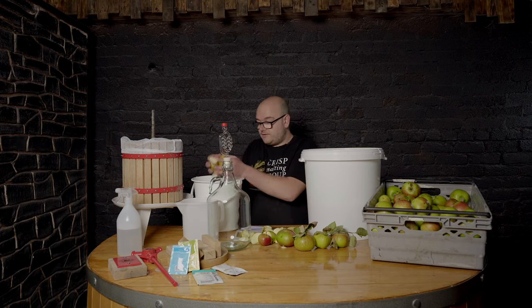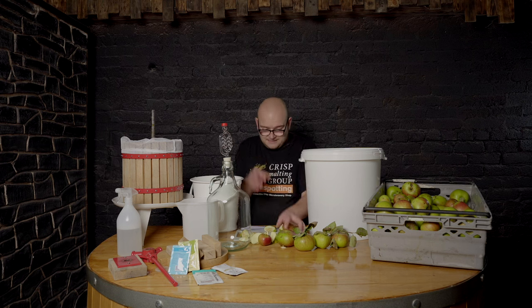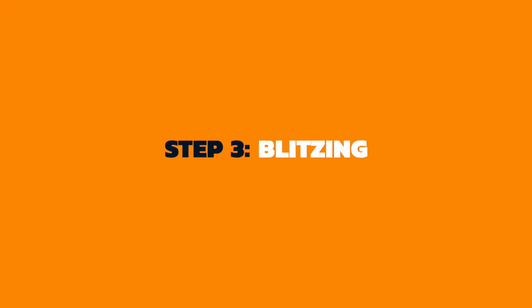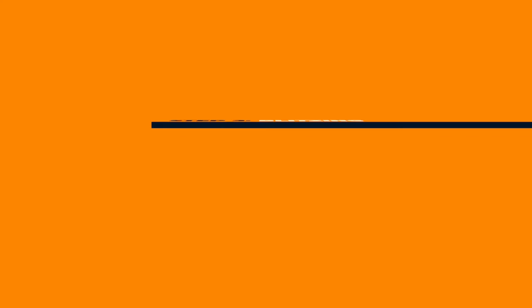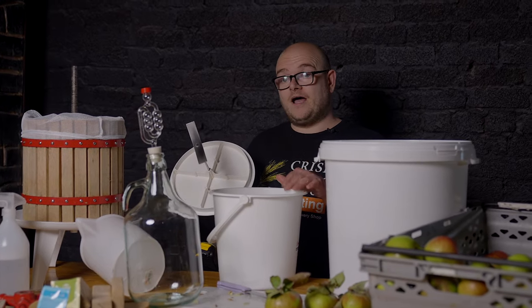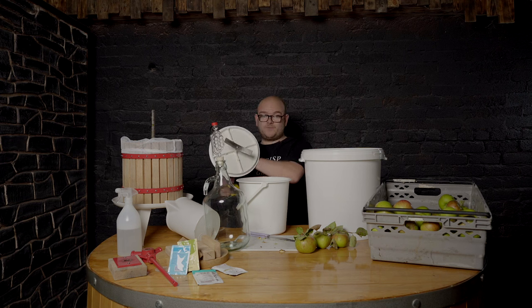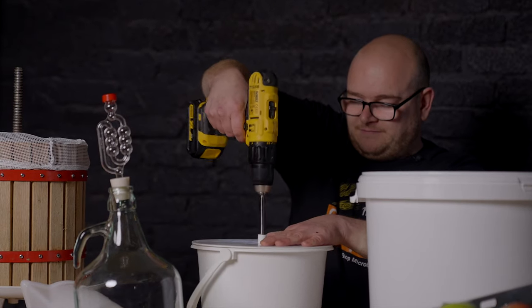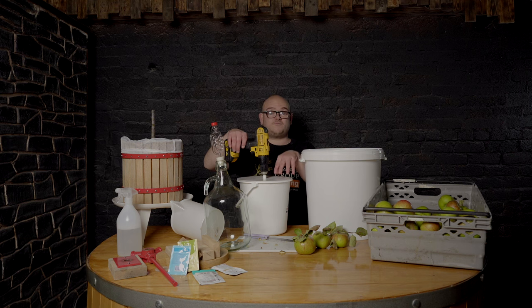Once you chop up your apples, put them into your blitzing bucket. Chop up some more to fill the bucket about halfway before we start blitzing. Once you've got your bucket half filled, we're now going to blitz them. You can get this bucket with the pulping blade and lid from Get It Brewed. Once you put the lid on and attach a drill to it, it takes a couple of minutes to pulp.